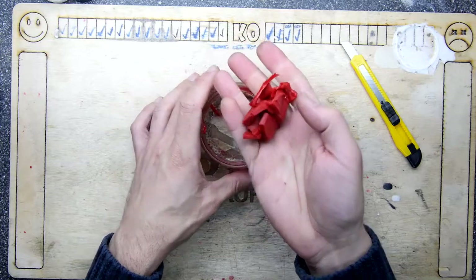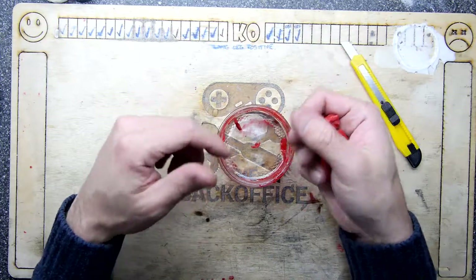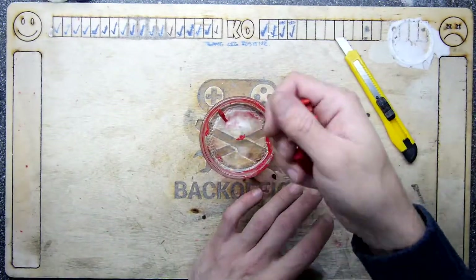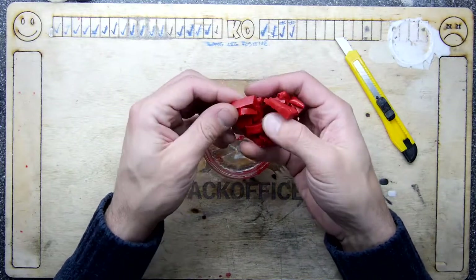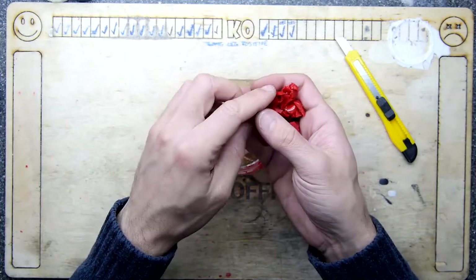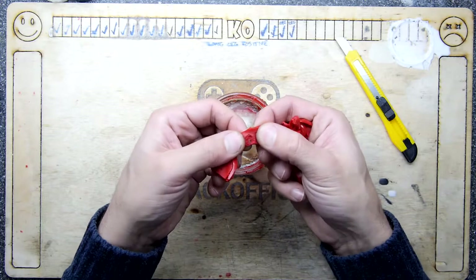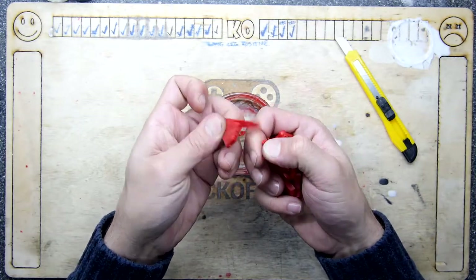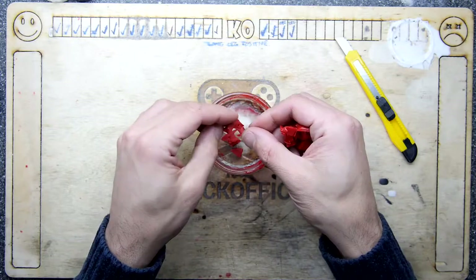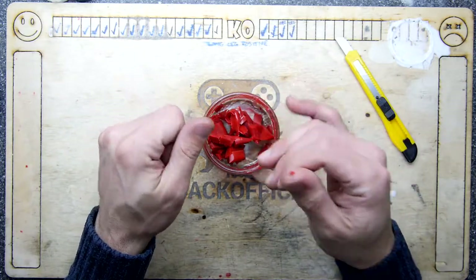You get a container and the instructions show you how to do it over a pot. It's a bit like mixing custard — very same consistency once it's liquid. You pour it into a normal mold and it's ready to go pretty quickly. It doesn't take that 24 hours to cure, which is great. You can see it's very malleable, almost RTV-like, but I don't think RTV tears in quite the same way. This one's a little bit bitty.